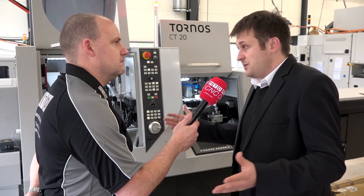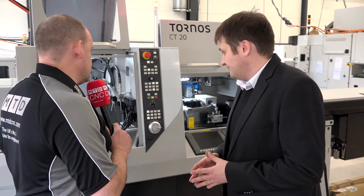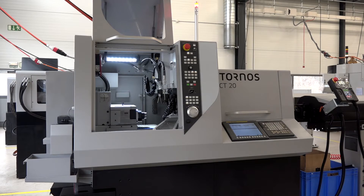You mentioned TISIS — so you're leaning toward Industry 4.0, getting data out of the machine. Can you do that with this model? Exactly — you have the same software features as the Swiss DT, Swiss GT, or Swiss Nano machines. It's the small sister, but still a very capable and mature product.